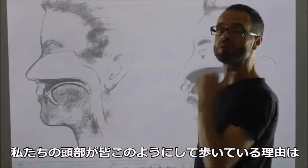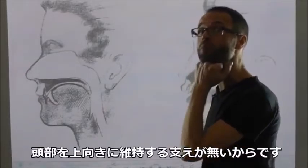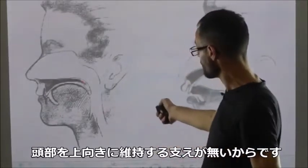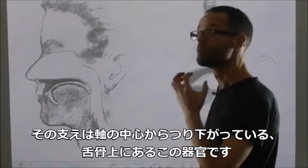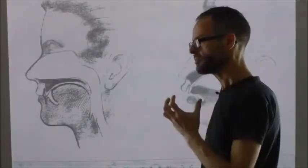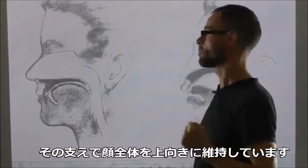The reason we're all walking around with our heads like this is we're missing that support to help hold our heads up — support that's supposed to be coming from this organ here, that's sitting on the hyoid, strapped down from the centre of the axis, helping hold the whole facial structure upwards.